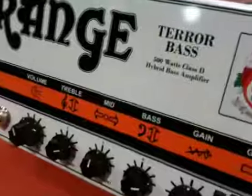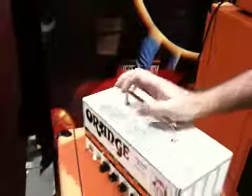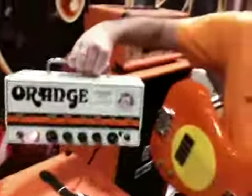There are two models in the range, 500 and the 1,000. The 1,000's coming a little bit later in the year. It's a tube preamp with a Class D power section, weighs under 5 kilos, and is exceptionally loud and powerful.